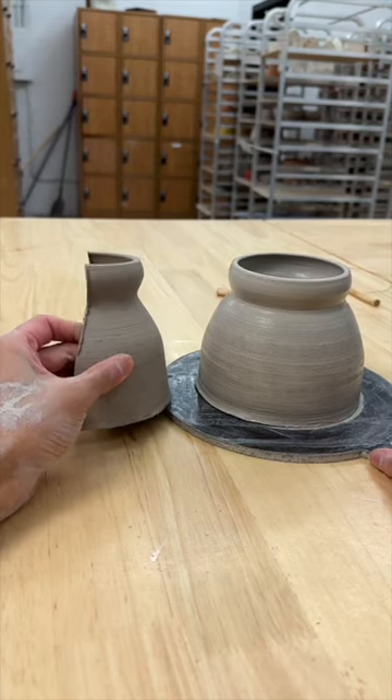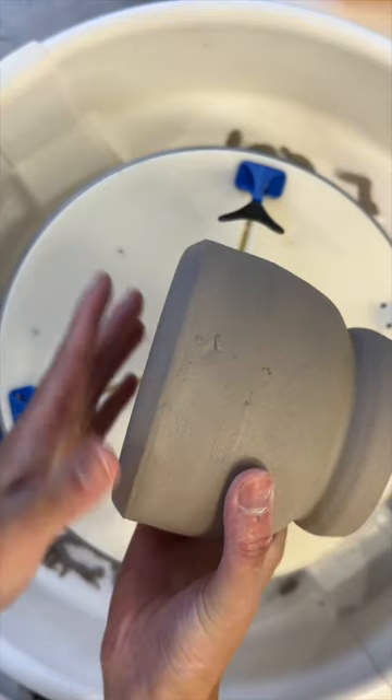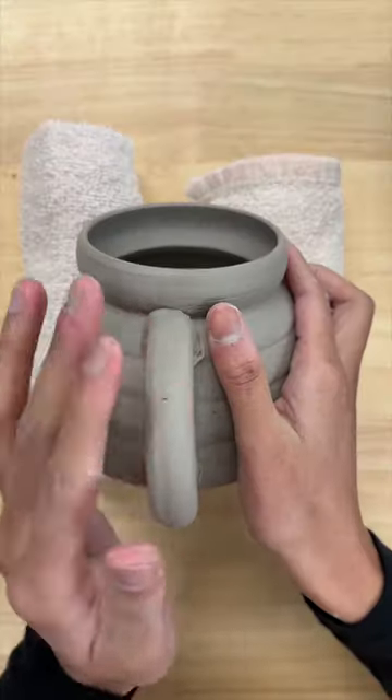I think they look pretty similar. I added the curved bottom that I did with yesterday's mug as well as the rounded handle.